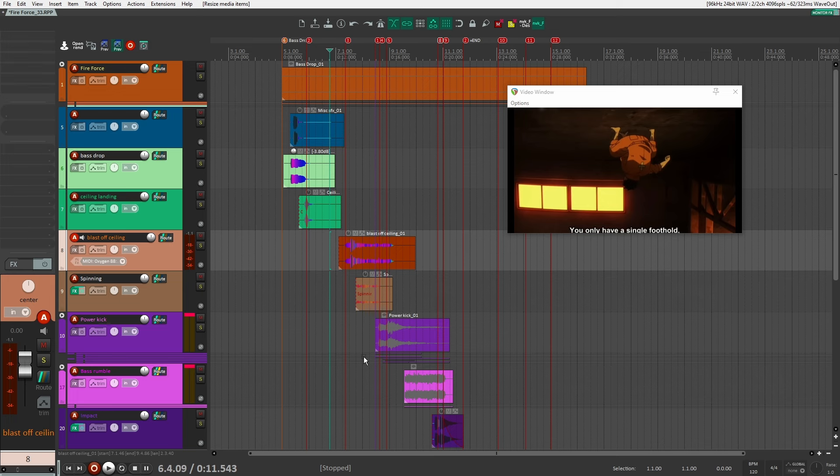And then finally, a lot of clipping and limiting — just really pushing sounds to their peak and max to get a lot of that grit and texture out of the sound. So with that said, keep an eye out for those as we go through this breakdown.